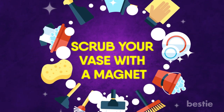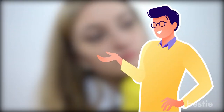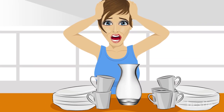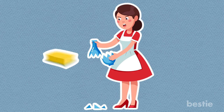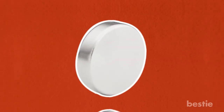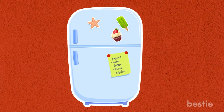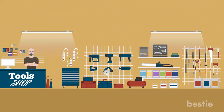Scrub your vase with a magnet. While it may sound far-fetched, this method works in a big way. Tired of not being able to reach inside your vase and clean it? Sick of cracking the glass? Explore your inner MacGyver with a magnetic sponge. If you have a small magnet lying around, it's time to put it to use. If magnets aren't available, you can pick some up at your local hardware store.